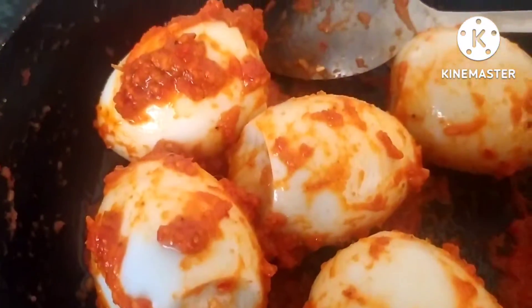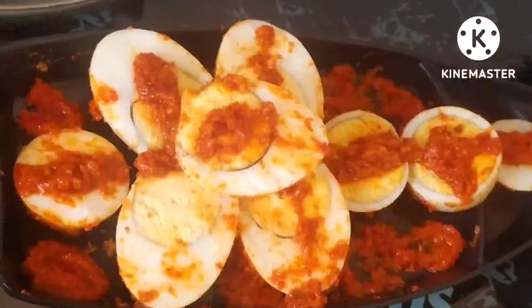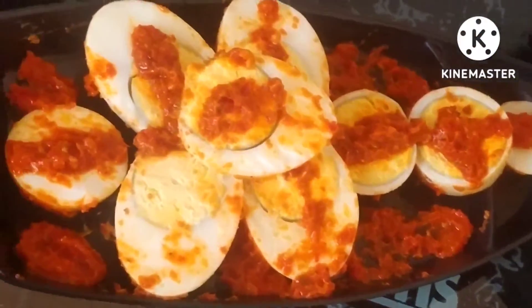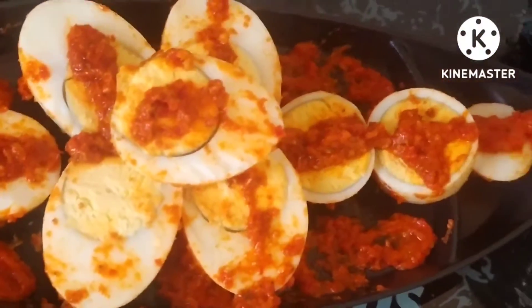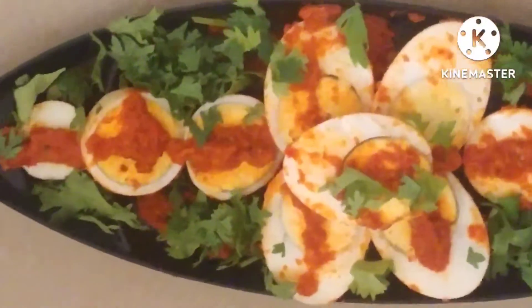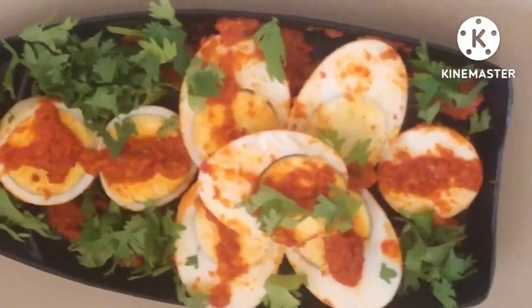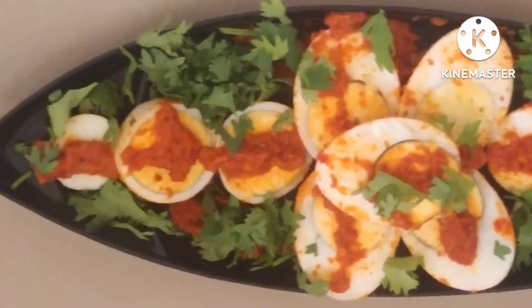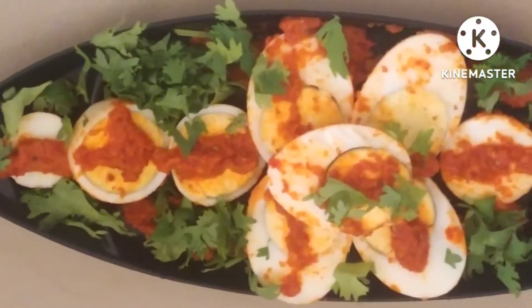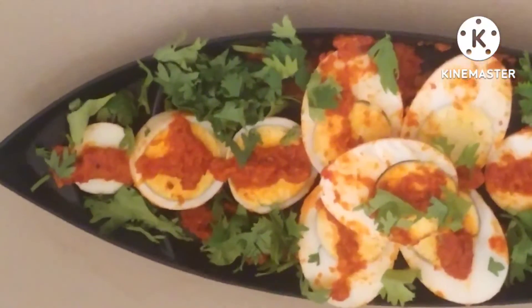We are going to cut the eggs in two pieces. Here I have placed the eggs in a plate — I have served it and garnished it with Korean beans. Friends, you can see it is looking very tempting and delicious. If you have not subscribed to my channel, please like, share, and subscribe. Thanks for watching and have a nice day.